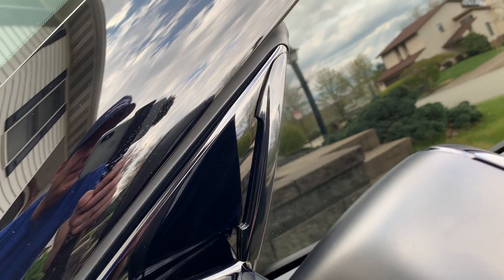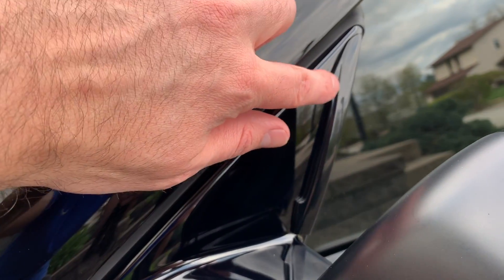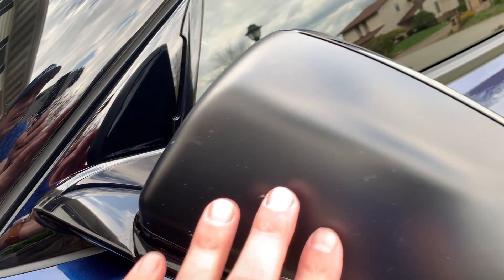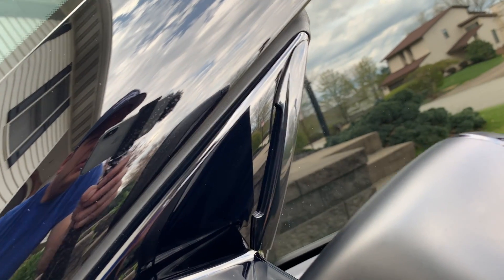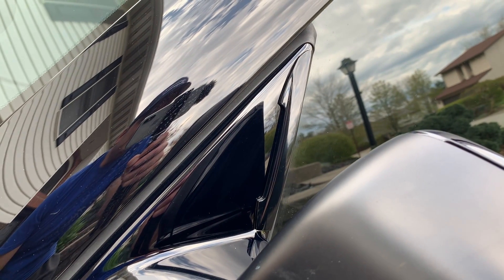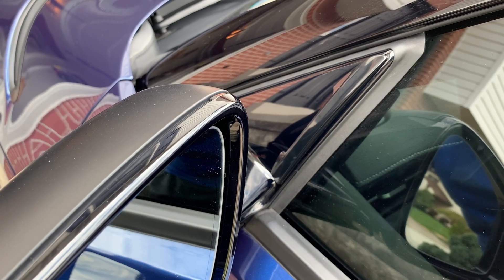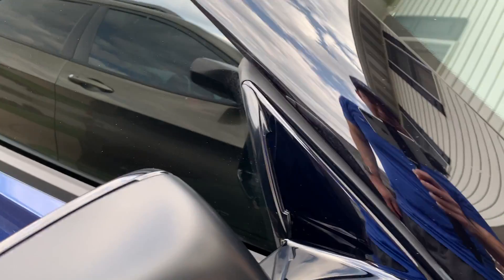The best part about this — it almost matches perfect. It's that gloss black, it basically does match perfectly. Now if you did have carbon fiber mirror caps, I can see why people are getting the carbon fiber ones, but I don't, so this looks great to me. We're gonna try it out, hopefully it works as expected. The other side is complete as well.